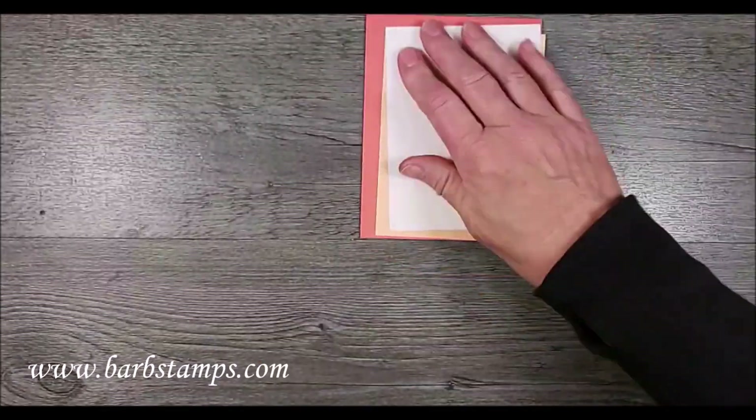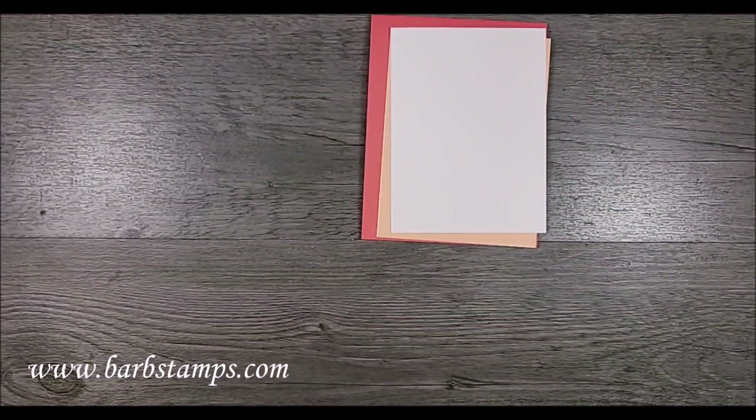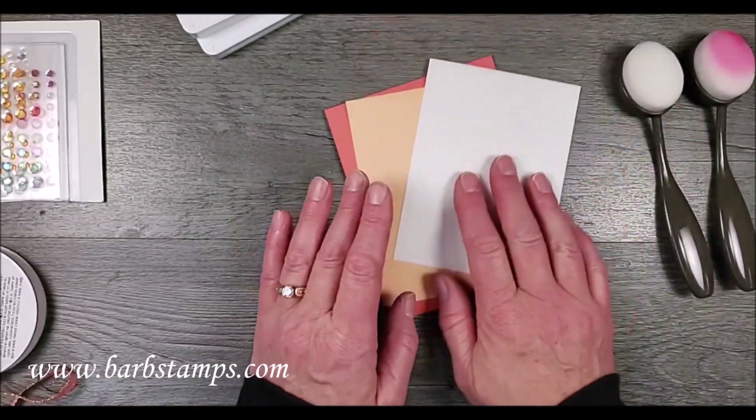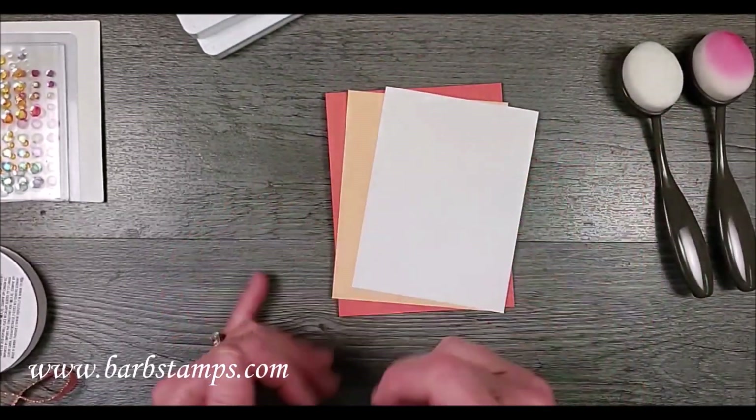Okay, what am I going to do here? I'm going to have some papers, I've got some ink pads, and we're going to do some blending first and then we're going to do some stamping.